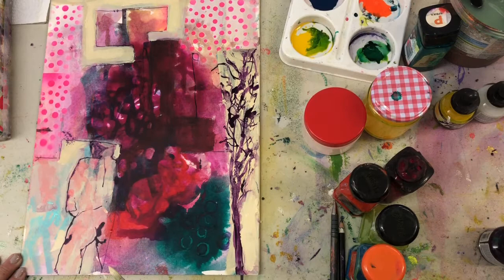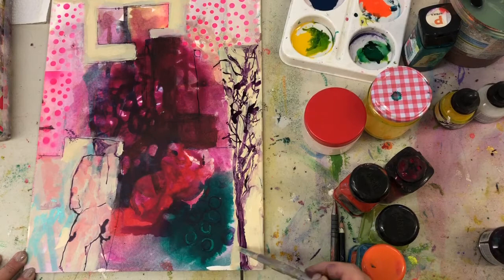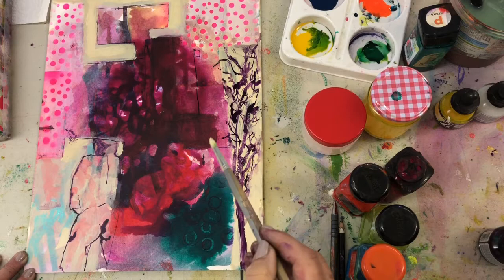Have a go! Have a think about whether you'd like to make an imaginary landscape or if you want to stay with something real. See if you can make the pouring inks work. The pouring medium is not terribly expensive, so it might be worth doing a little bit more shopping as usual. Good luck — I look forward to seeing what you can do.